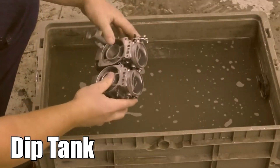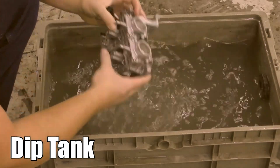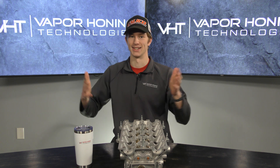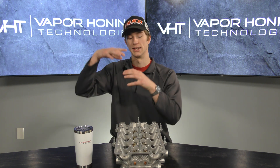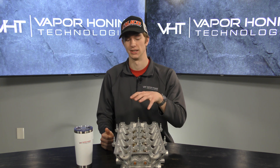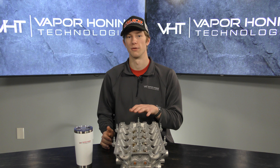Let it dry completely out, then come back, blow it off, rinse it again, and dry it again, because abrasive is really good at sticking in areas you don't want it. The next trick you can employ is a dip tank. We still suggest rinsing the parts down inside your cabinet first, but a dip tank is essentially just a tub with water — you put the part in and slosh it around, which suspends the abrasive in the water and pulls it out of your part, working really well for small passageways.